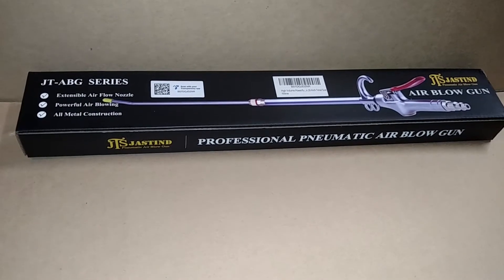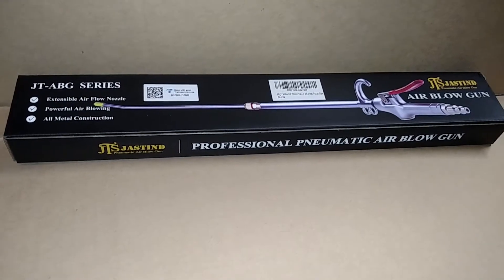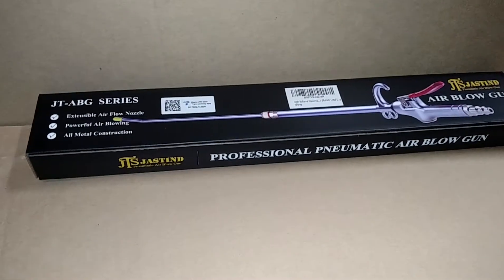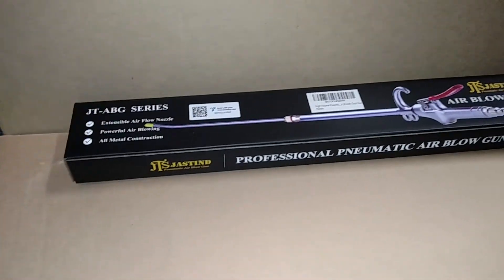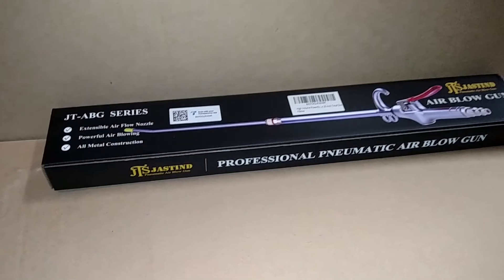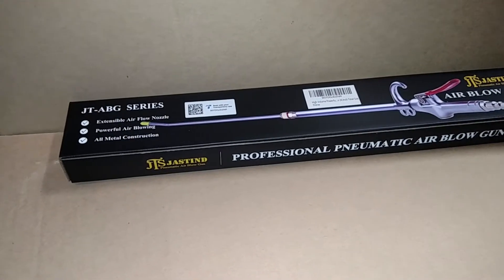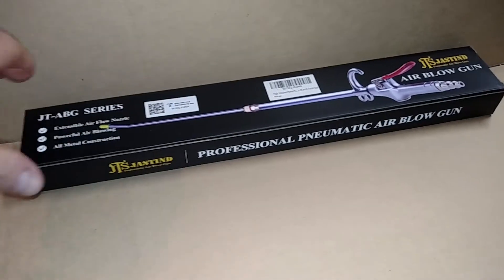You should know this — just an air blowgun, pretty nice, just got it. It has an extendable nozzle. It's a powerful air blowing unit, all metal construction. It's pretty nice.